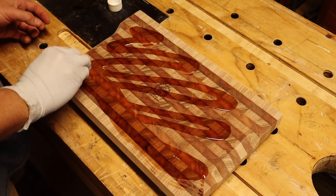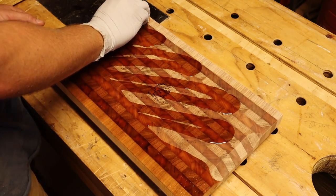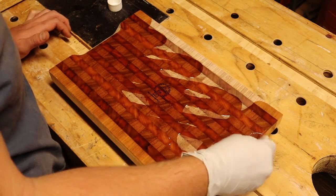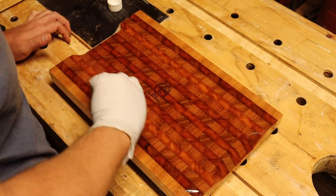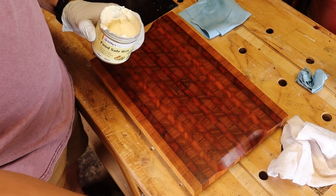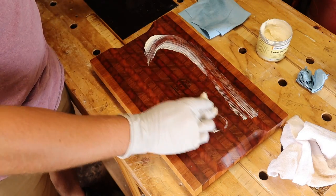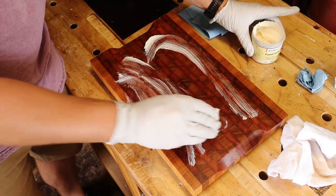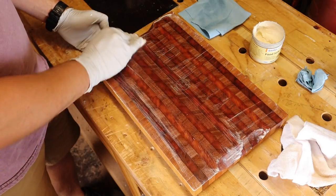Now I give the board an absolute dousing with mineral oil. You'll be astonished at how much oil this end grain drinks in. Again I wipe away any excess, before finishing with this Gillies Food Safe Wax this time — just another beeswax based wax blend that I had laying around.